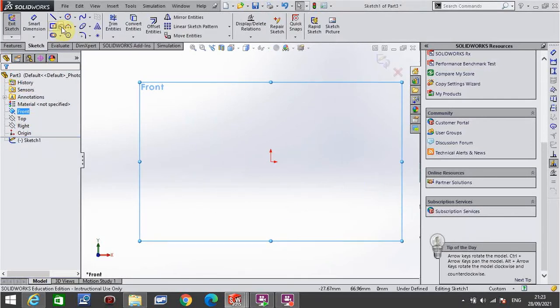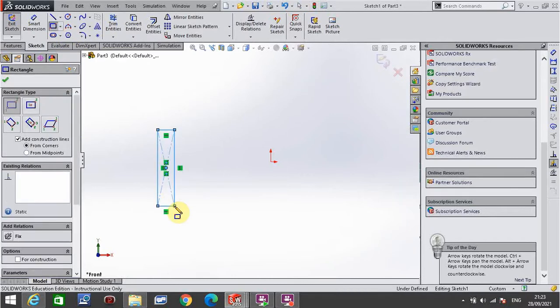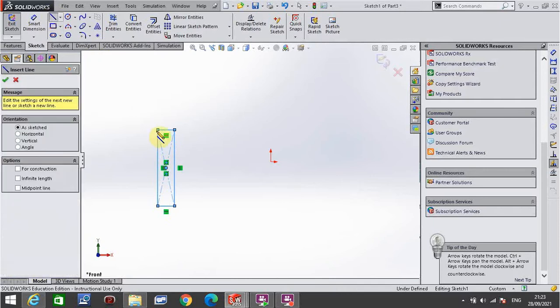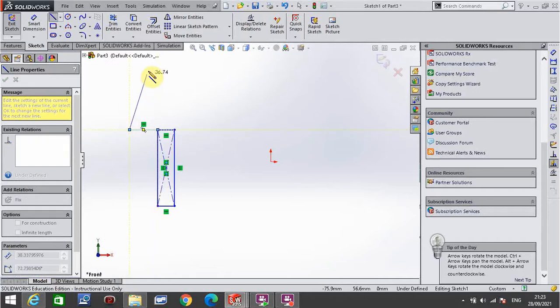I'm going to draw a rectangle — go to normal rectangle, so this corner rectangle. I'm going to draw that rectangle over here to one side. I then go to line, and from this corner here I'm going to go horizontal for any distance, then at a slight angle up, horizontal again, until I pick up the other side of the rectangle like so, and straight back down.